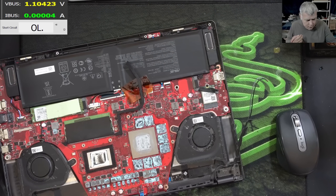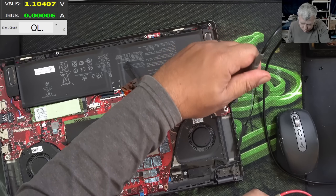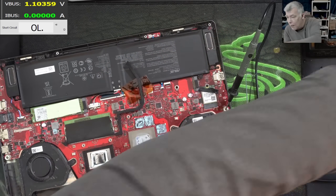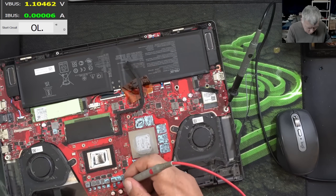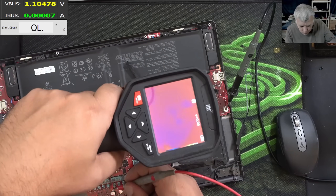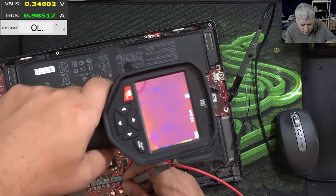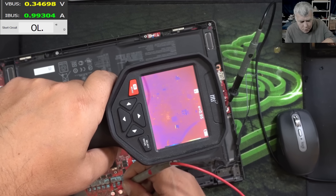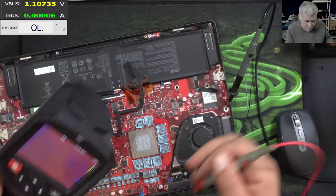Let's try to lower the current and figure out if it's on this side of the board or the other side. So, two amps — let me lower to even one amp. Let's see one more time, coming with current. The heat is so faded, you can see it. But it can be this capacitor — yeah, it can be.